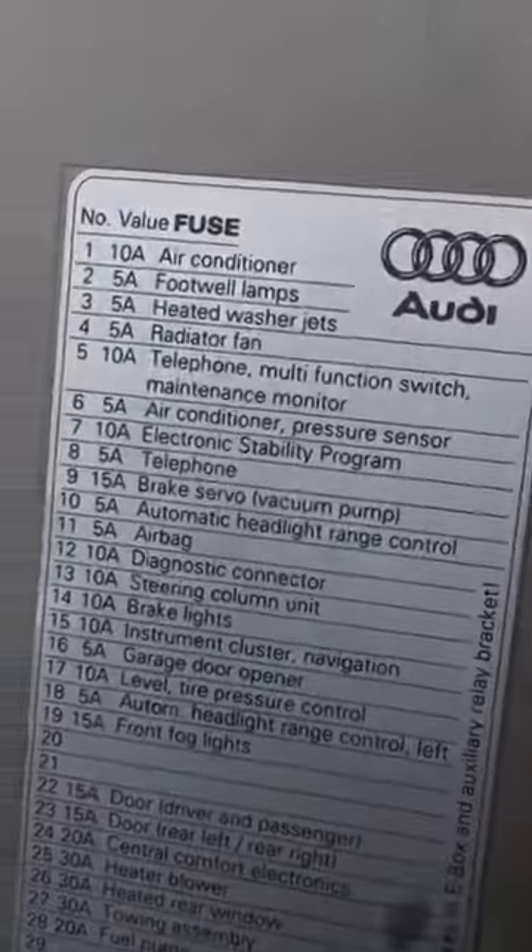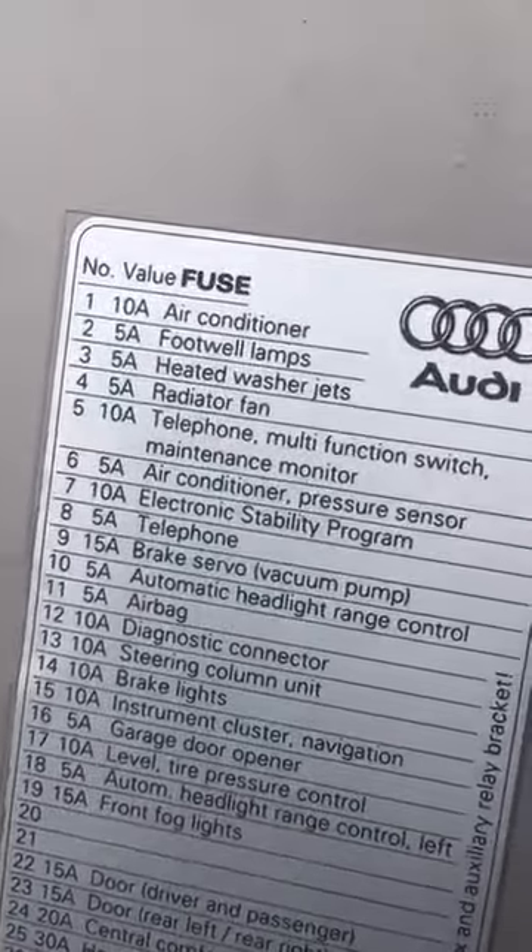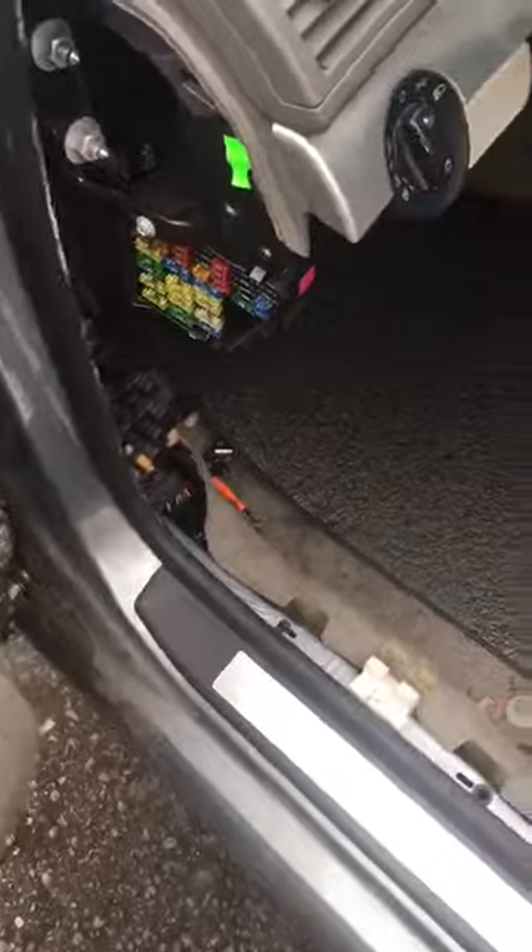Long story short, here is what I found. If you look at number one fuse, it's the air conditioner — that was the problem. I'm gonna start the car and I have the fuse in my hand.